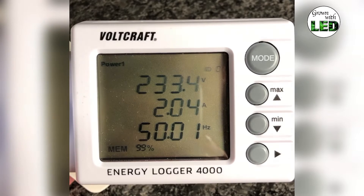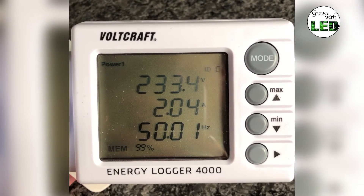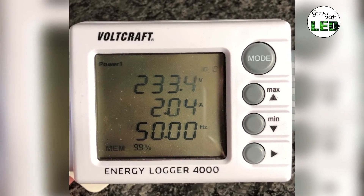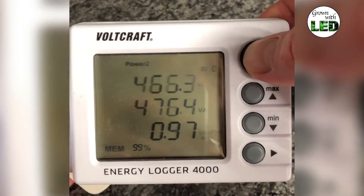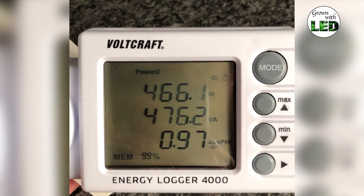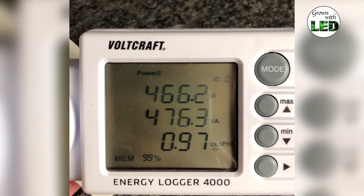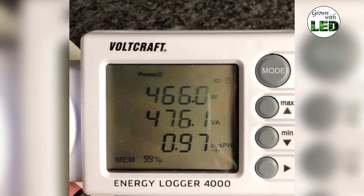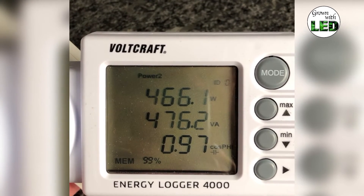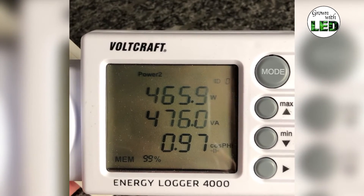Here we have the energy measurement of our Lumatec Zeus 465 watt pro. It is running at 233 volts and draws 2 amps, which comes out to a power of 466.1 watts, or 476.1 volt-amperes, with a power factor of 0.97. That is the measured power consumption of the LED in stationary running after three or four hours.